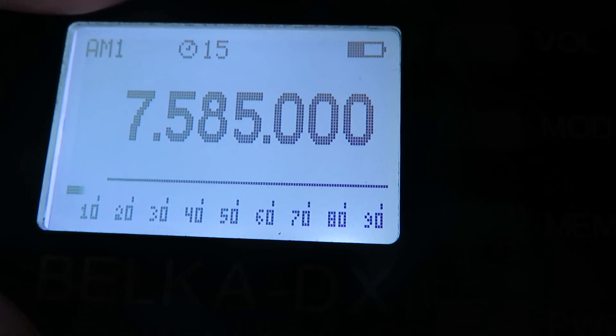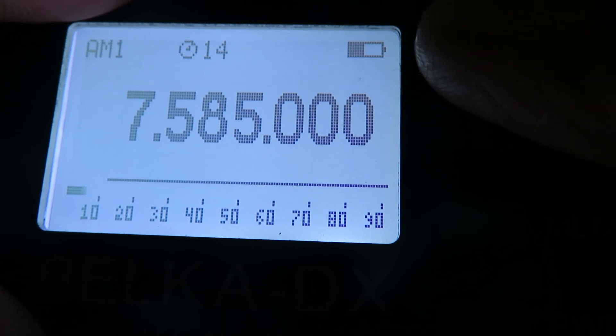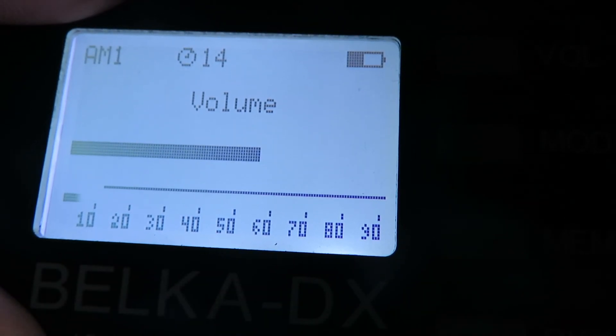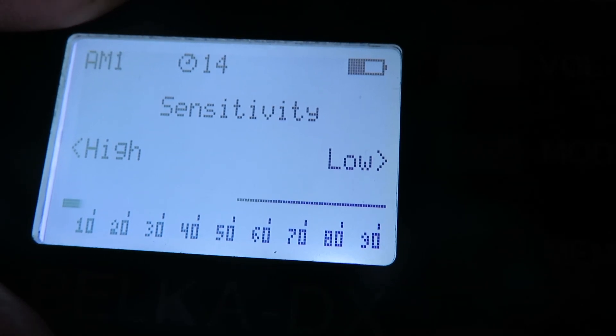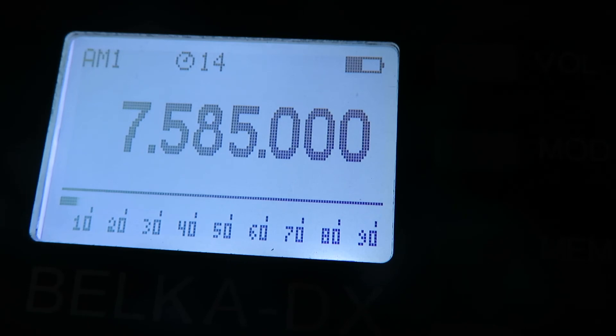We've also got an RF gain control. Press the volume button — we get the volume menu with the encoder. If we press volume again, we've got an RF gain control. Just by turning the encoder I can select low sensitivity, or turn it right up to maximum sensitivity. Press the encoder and I'm back to square one.